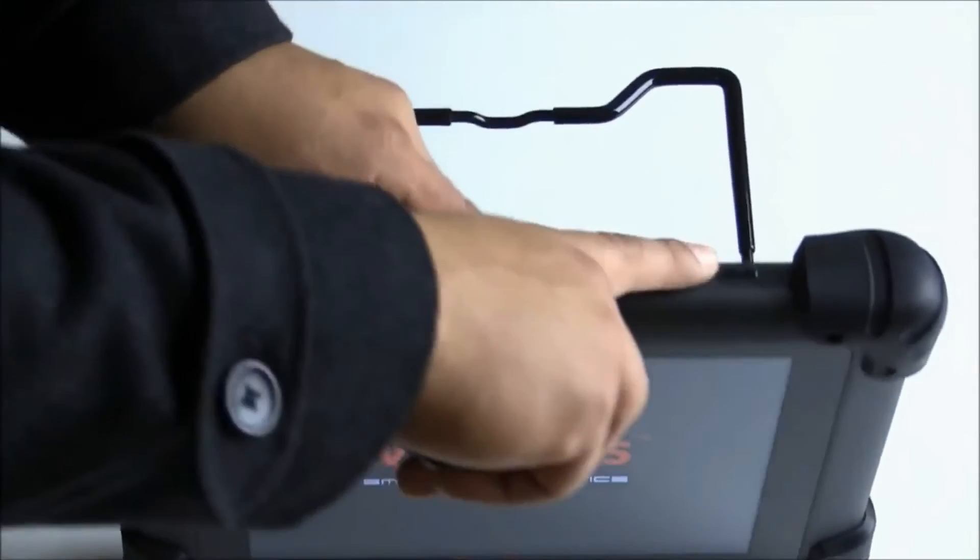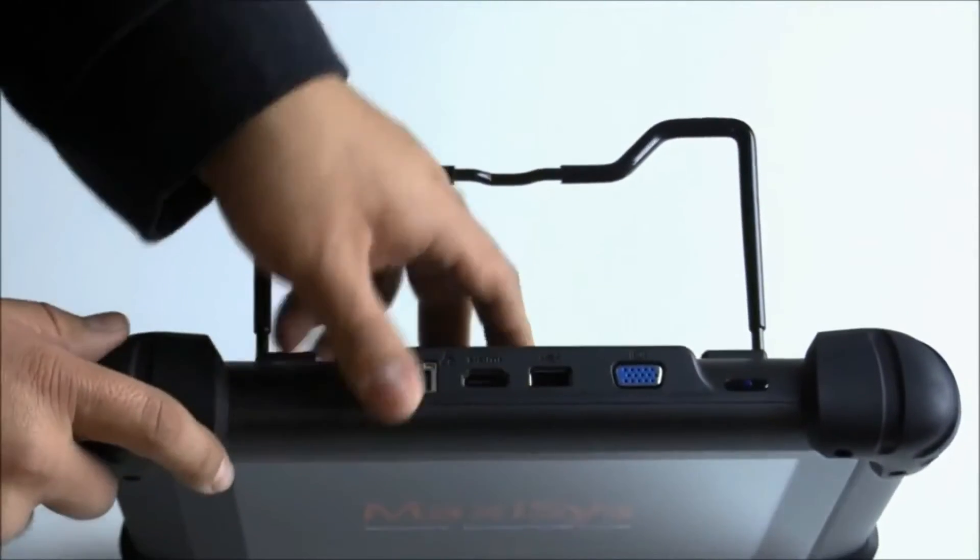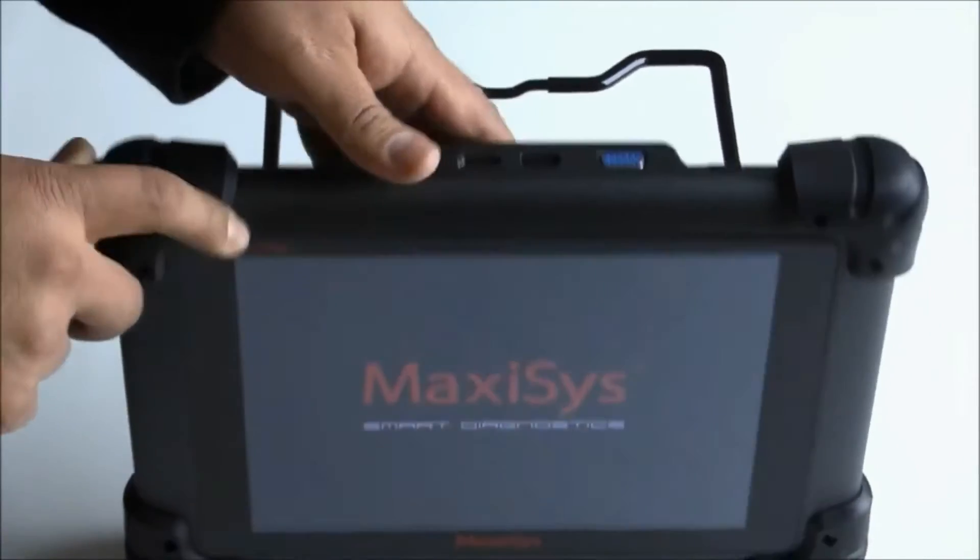Let's go ahead and press the on button now. The on button is located on the top of the unit, and you also have this kickstand back here that we're using to prop the unit up.